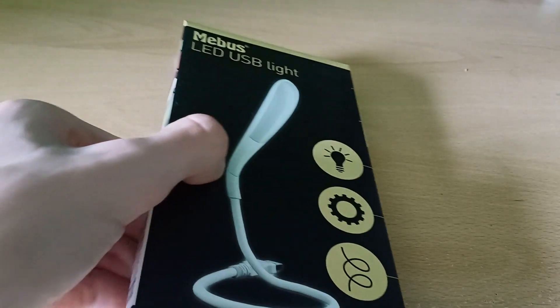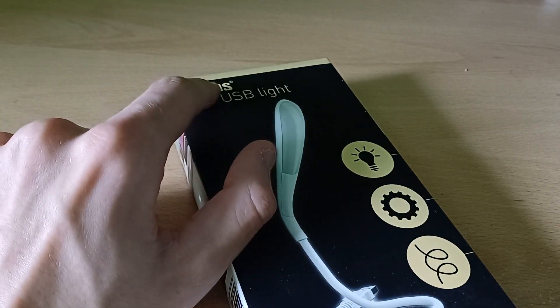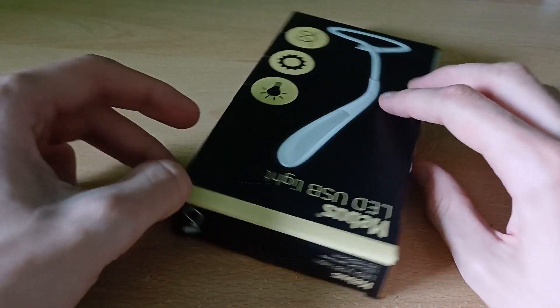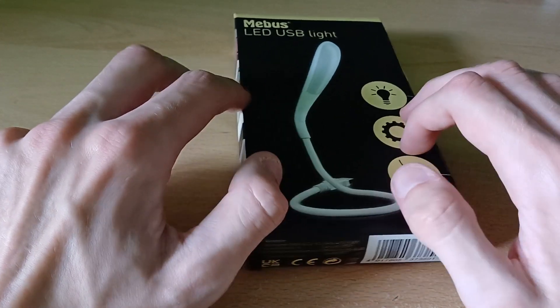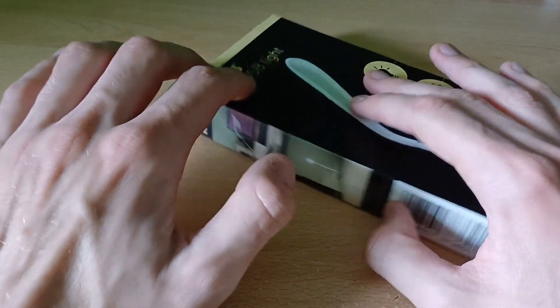All right everybody, what's up? This is Justin from Maitland here, and in this video I'm going to be doing some unboxing. This is what I'm going to be unboxing: the Me Bus LED USB light — hope I said the brand name right. I got this a while ago but never got around to using it until now, so let's get to unboxing and see what's inside.